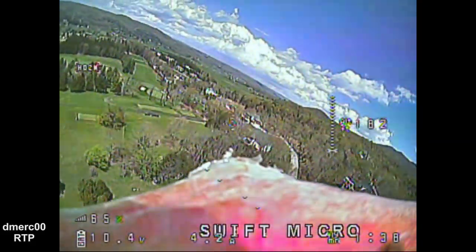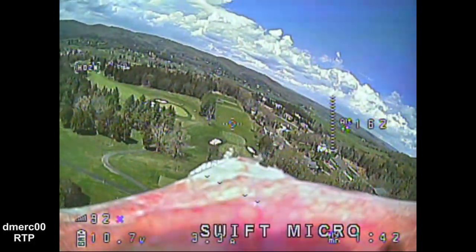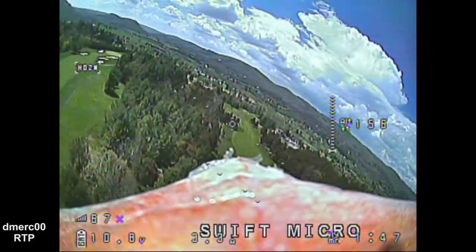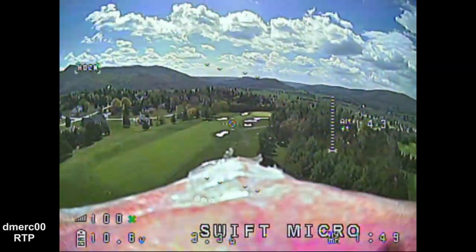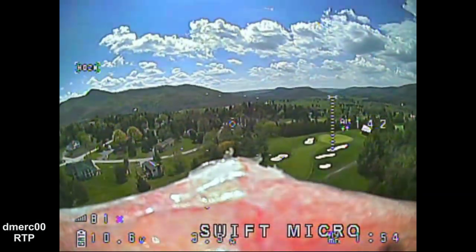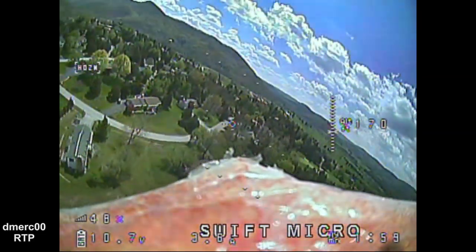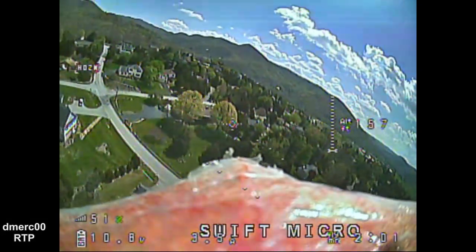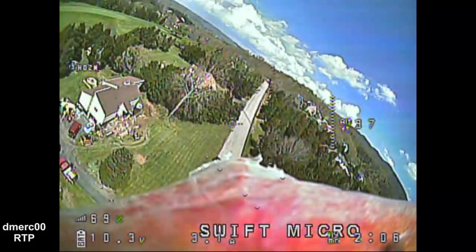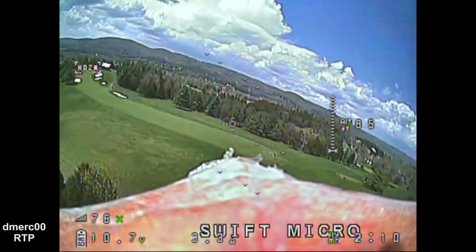We had a thunderstorm coming in the distance, but we were fortunate enough to get the flight in before it hit. You can see the sun was up there in the upper right-hand corner for a second and it really didn't affect the picture. The camera seems to handle it really well.